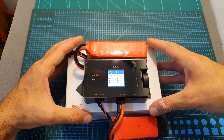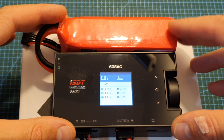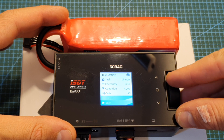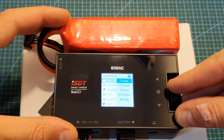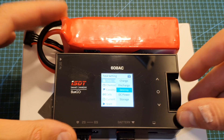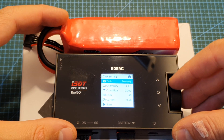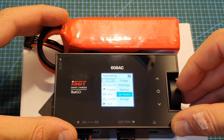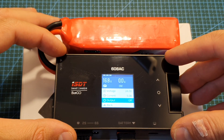Now I've got the charger powered up. If you've previously used ISDT chargers you'll be very familiar with the user interface. Clicking the dial takes us to the task setting where we can choose the task: charge, discharge, or destroy — a new and interesting feature that brings the connected battery down to zero volts. You can also choose DC power, a new option that lets you use the charger as a power supply.